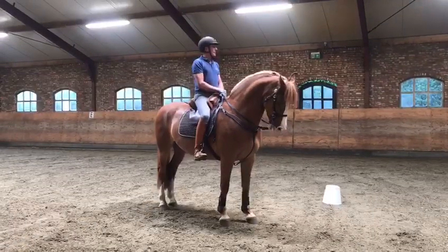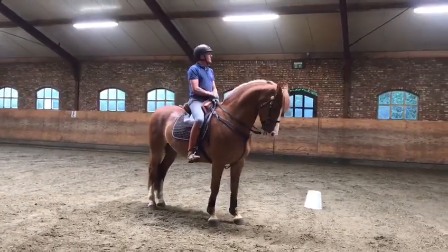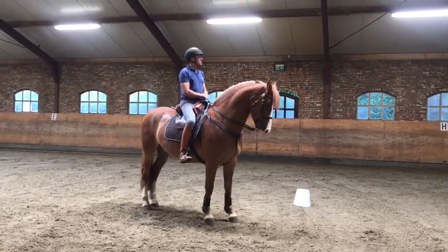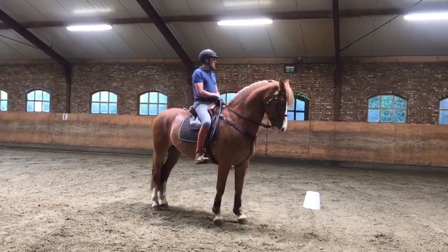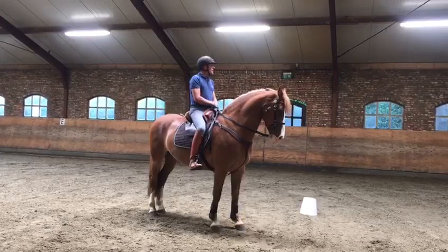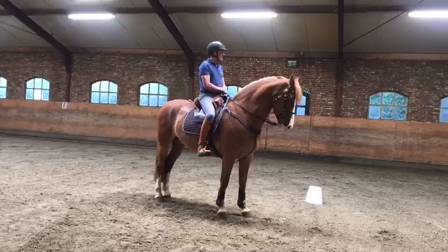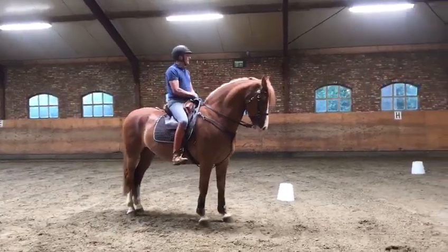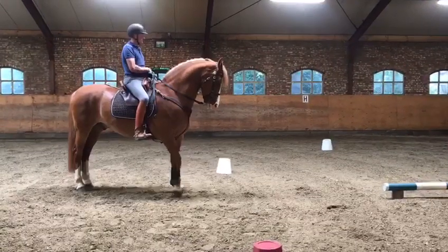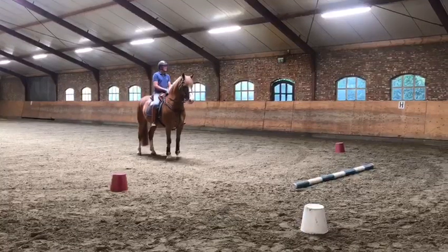De traverbal is een oefening om het paard z'n vertrouwen te testen en een souplesse oefening. Het is een oefening waarbij het begin het best even moeilijk is om het paard te leren de ballen tussen de benen te houden en in de juiste stelling en buiking de bending te maken. We gaan eerst rijden zoals we de masterclass graag willen zien.